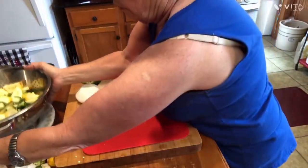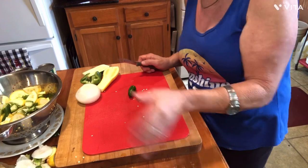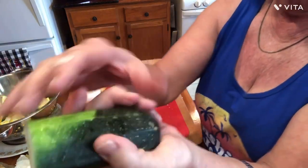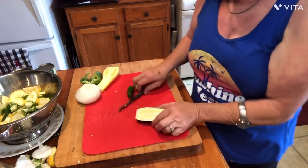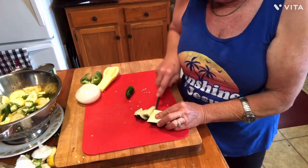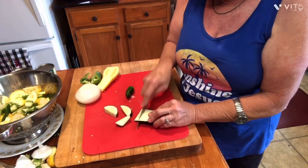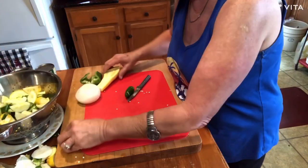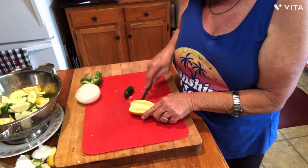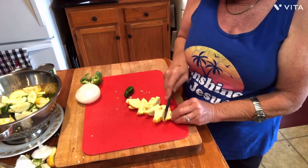I got most of them cut up already because I didn't want you to have to sit there and watch the whole thing. One thing that's important about how you do these — see, I cut this zucchini: I just took it and stood it up on its end, cut it in half. And when you take it and cut it, you need to cut it in some big half-moon slices, because they're going to cook down. You want half-moon pieces on your squashes. It's the same thing with your yellow squash — just cutting them in bigger half-moon slices.